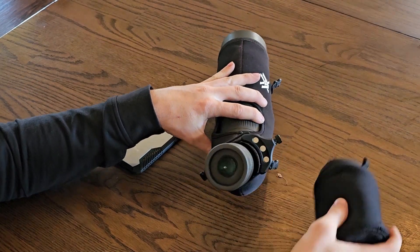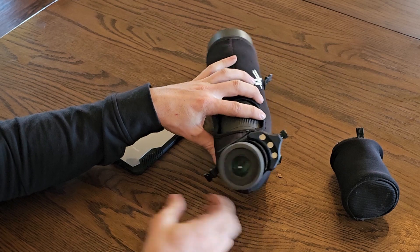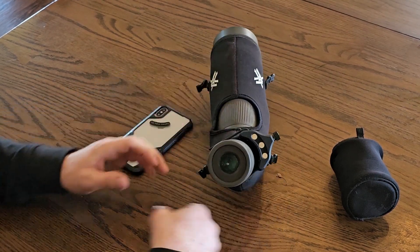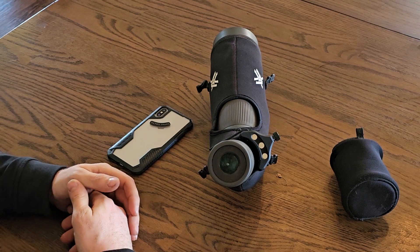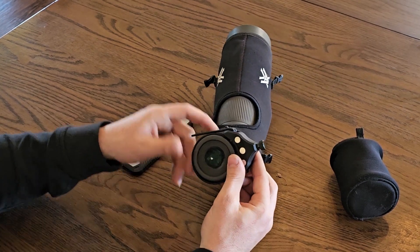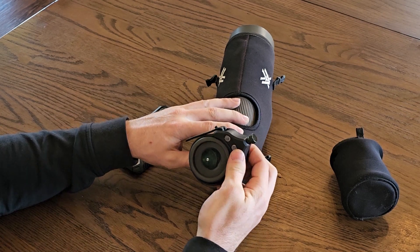This is how I have my spotting scope in my backpack. The scout is going to just be around the neck of it loosely. I like to keep it there because then it's ready to go — as soon as I get my spotting scope out, I can just slide my scout up, tighten it down, and I'm ready to slap my phone on.